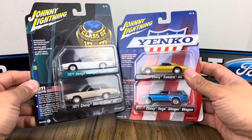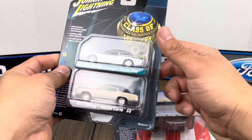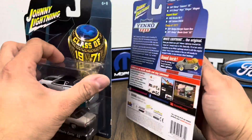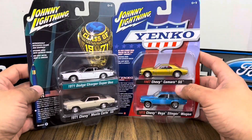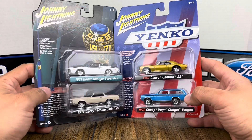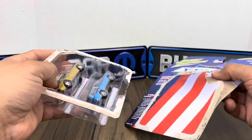These are from 2021, version B of release three. The only things I'm missing from this release are the '82 Mazda RX and the '81 Datsun, which I believe I picked up offline. But we'll go ahead and review these two sets today, starting with the one with the Camaro and the Chevy Vega Stinger Wagon.